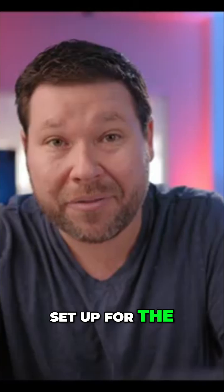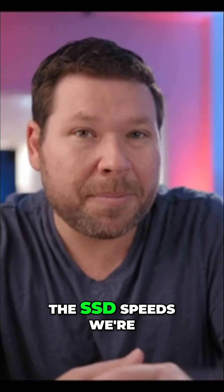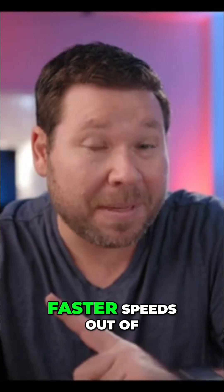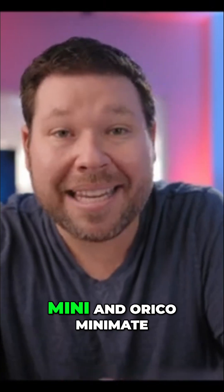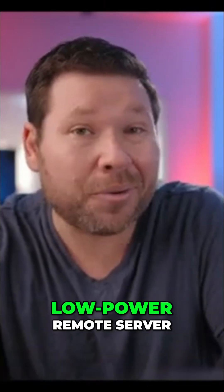It's much easier to set up for the everyday person, and on top of that, it's much cheaper. Also, the SSD speeds we're seeing from these 3rd party internal SSDs are the same as what Apple's giving us, so we're still getting faster speeds out of external SSDs like the Mini Mate. Now let's look at another game-changing use case: turning your M4 Mac Mini and Orico Mini Mate into a compact, low-power remote server.